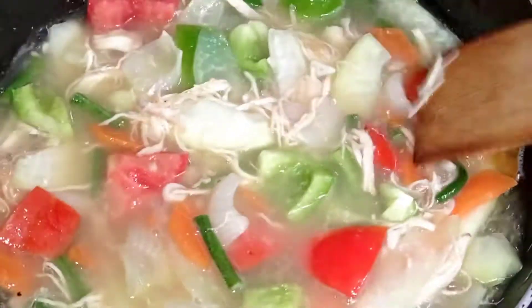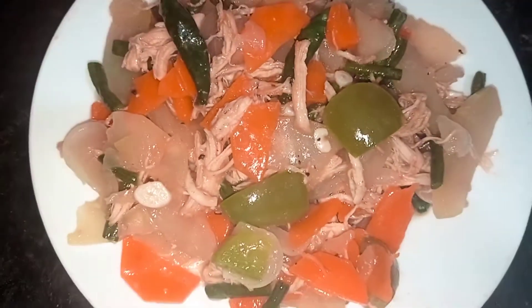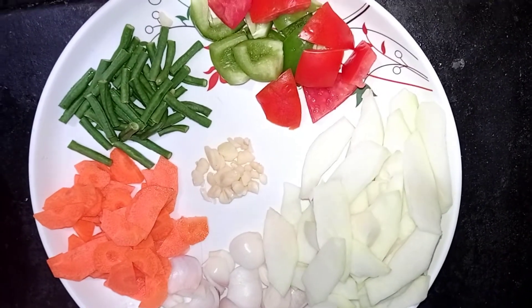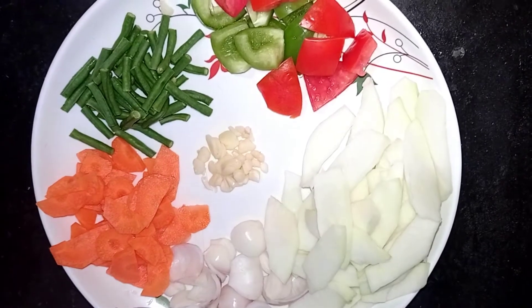This is a very good and healthy recipe — Chinese vegetables. It is very healthy. This is a typical recipe with Chinese vegetables.